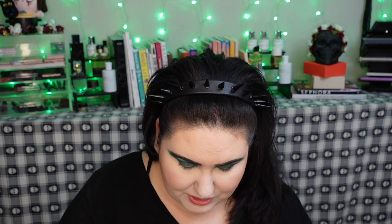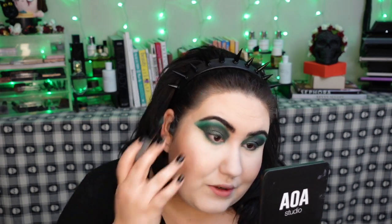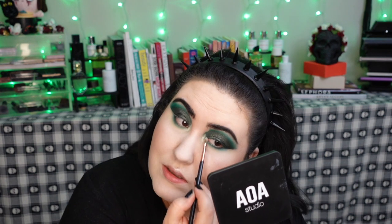Now to finish the lower lash line. I'm going in with the dark matte green to tight-line halfway up, then blending it out. For the lower lash line I like to take the darkest shade really close, then go back in with the lightest shade on the brush and do basically the reverse blending from up here — it brings everything together so nicely. I wanted a dramatic eye and we are getting one. Going back in with Beam on the inner corner — that shade is almost gone in my palette and I'll be so sad when it's gone.